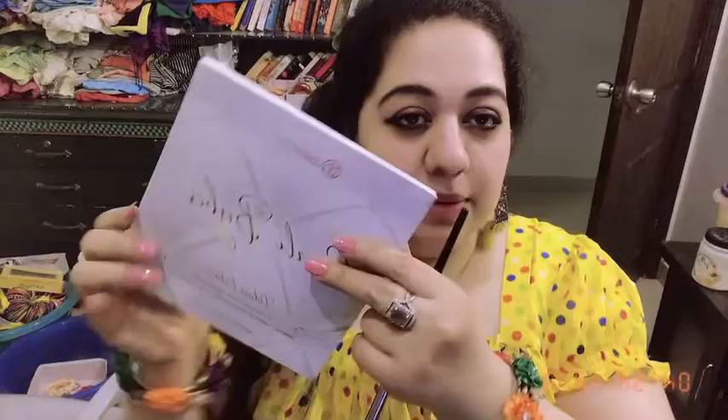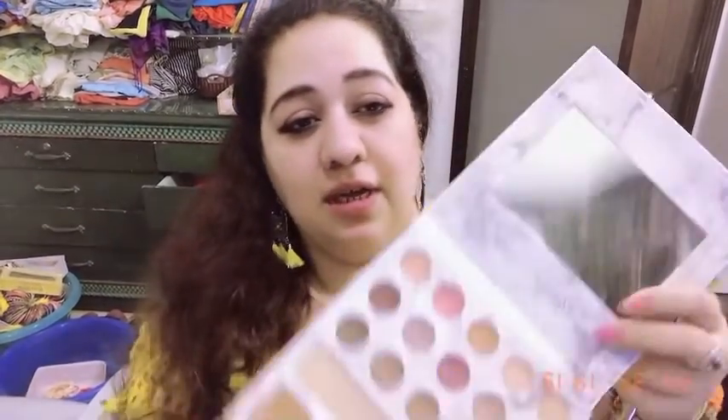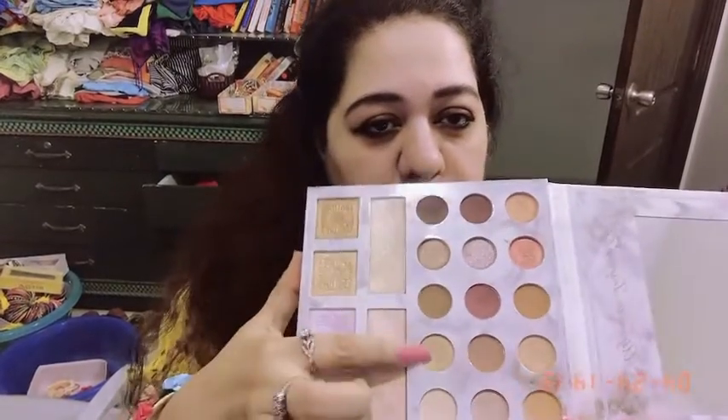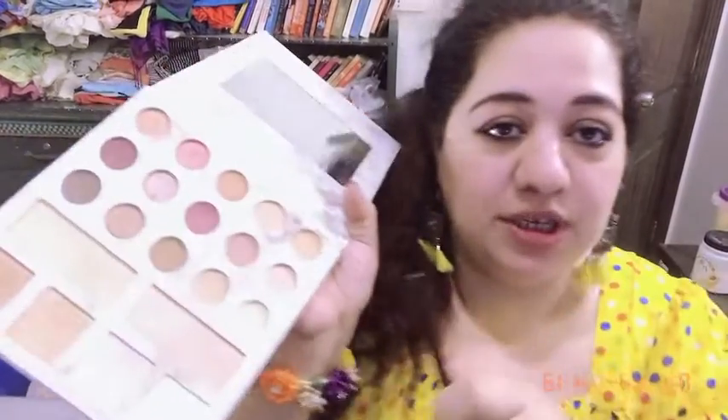For eye makeup, I am thinking to use this beautiful Karni Babel collaboration eyeshadow palette with BH Cosmetics. It is a very pretty palette — very gorgeous shades of eyeshadows, blush ons, highlighters, and beautiful subtle eyeshadows which I like. This pink shade is my favorite.